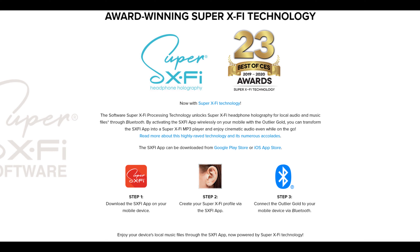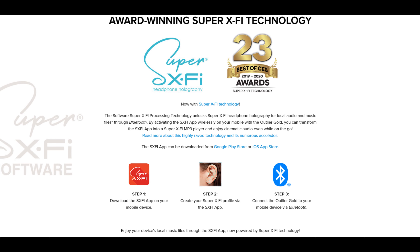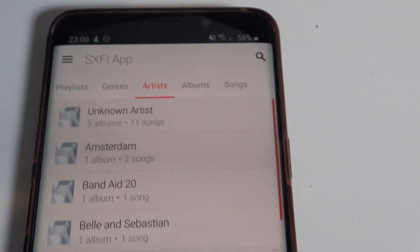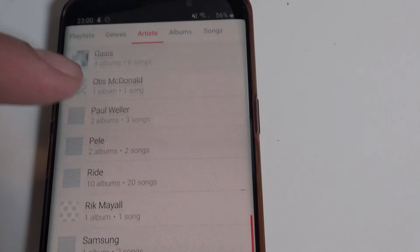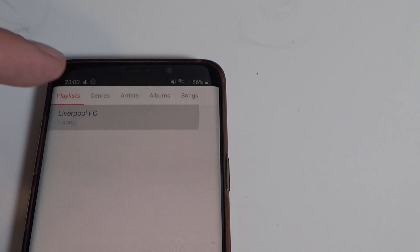The downside with the Outlier Gold is that Super X-Fi is software-driven, meaning you can only use it through Creative's own app. In this app, you can only play music that has been downloaded to your phone — so no using it with movies or games, which is a shame. Super X-Fi is nice, but I won't use it as much because I tend to stream most of my music, and streaming doesn't work with it.